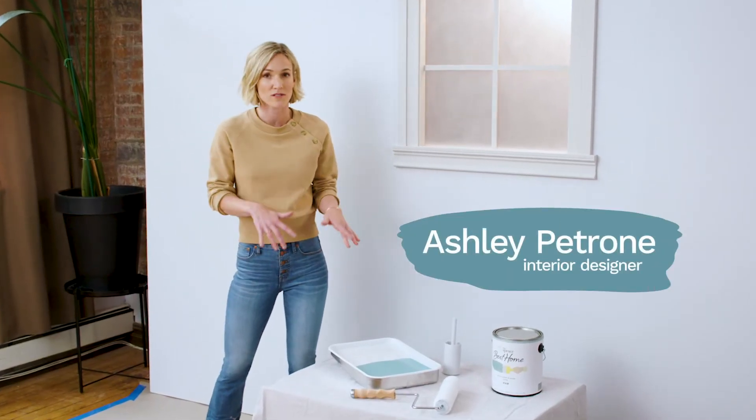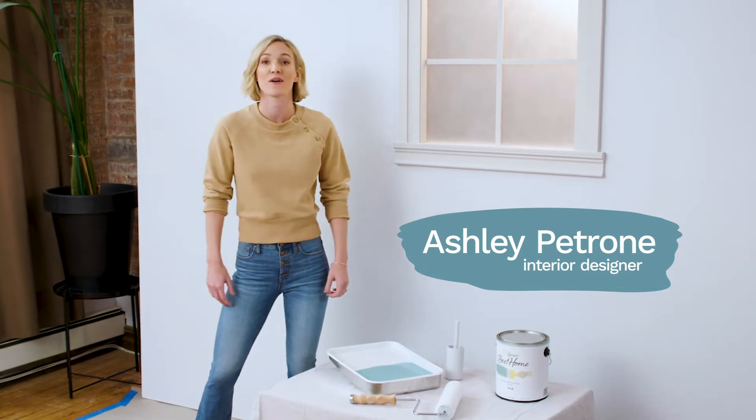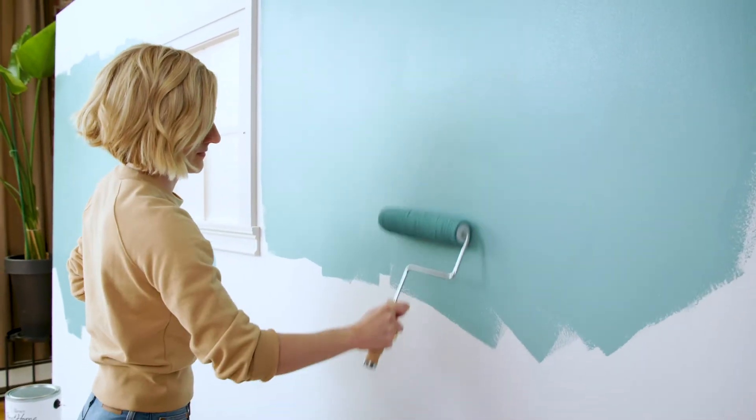Paintbrushes are for detail work. Unless you're going to be using a sprayer, rollers are essential for those bigger areas like walls. I'm going to show you the proper techniques for using a roller and getting smooth, even rich color.